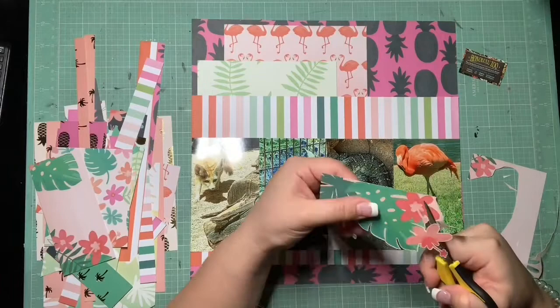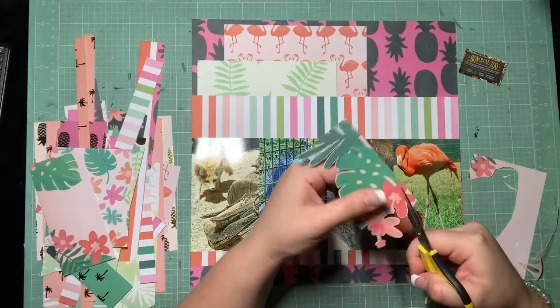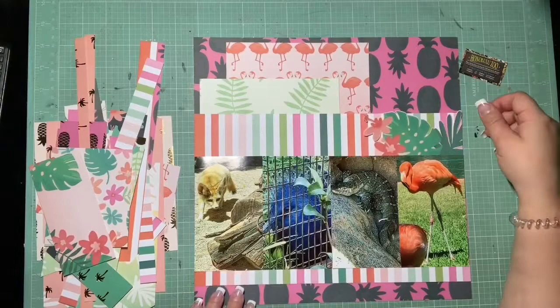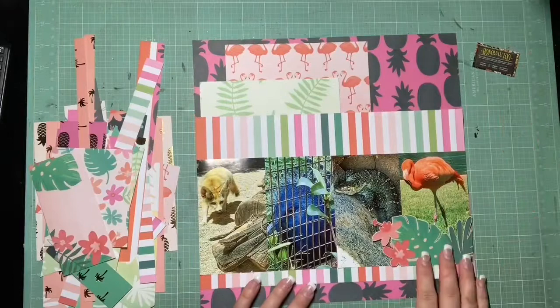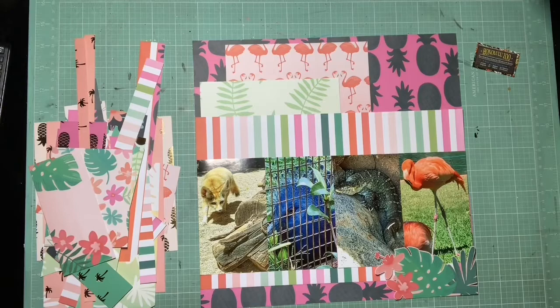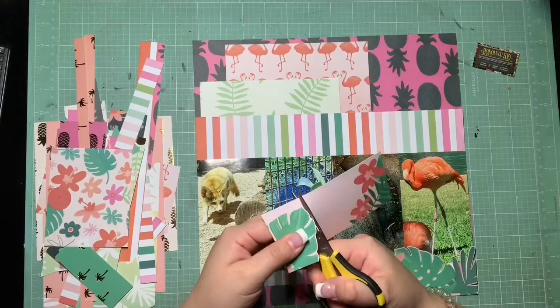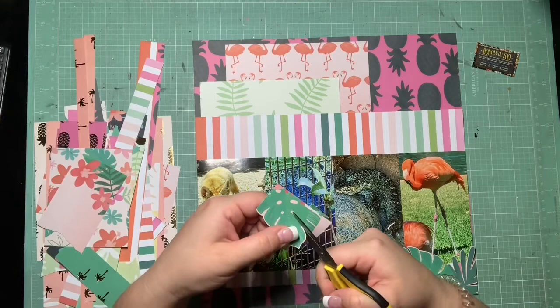That's gonna go in the bottom right-hand corner, just because that's the corner of the page I'm fussy cutting this from - it already has that corner edge. So I want to make sure that makes sense and I'm not gonna have this random hard edge into the page. I'm just gonna tuck it in the corner the way it already looks and start using that as an embellishment cluster. There's this other piece too that has another floral in a corner - I decided I was gonna fussy cut that as well and just tuck it in.